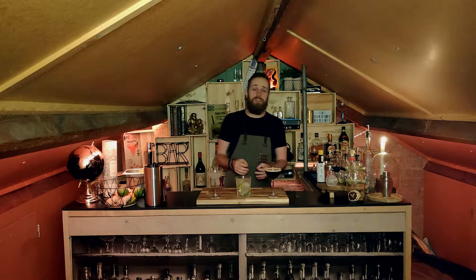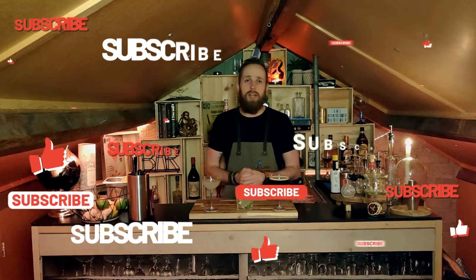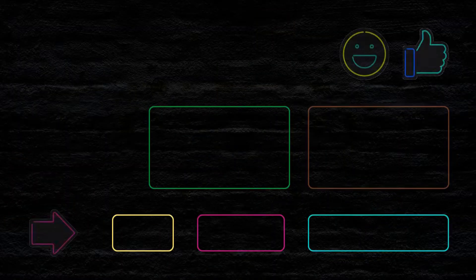There you have it guys — three super easy vodka cocktails. I hope you enjoyed the video. We did our best to give you a good representation of cocktails that are easy to make at home. If you liked this video, make sure to leave a comment, like, and subscribe to let us know we're doing a good job. Apart from that, I'll see you guys next week — ciao!